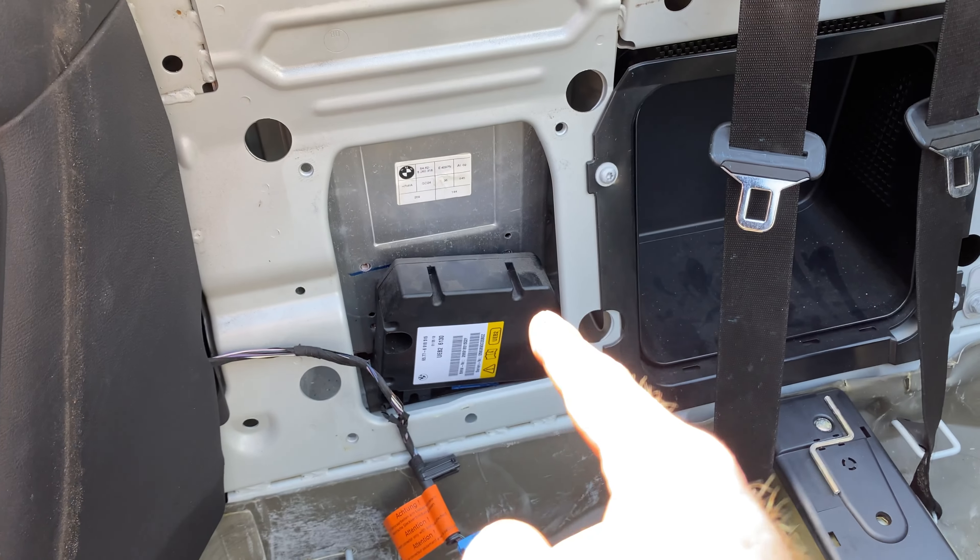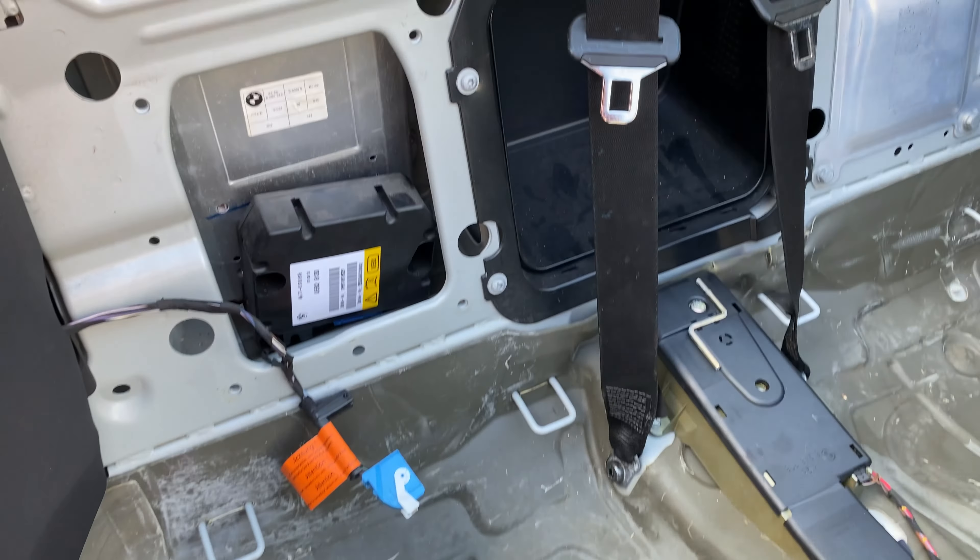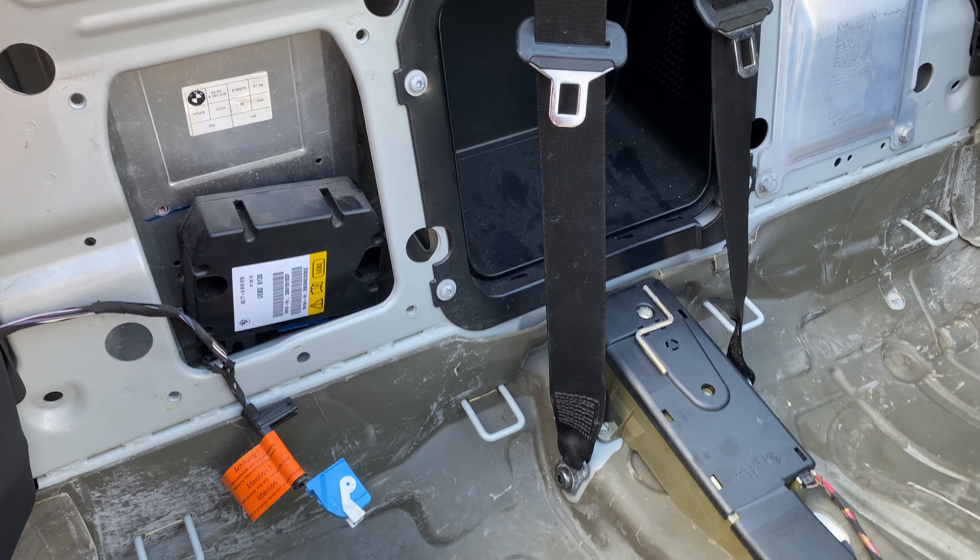I was doing this because this module had no response on input in the BMW software. I'm hoping once the new unit is in we'll get some response, and that should hopefully remove the code. We will see.